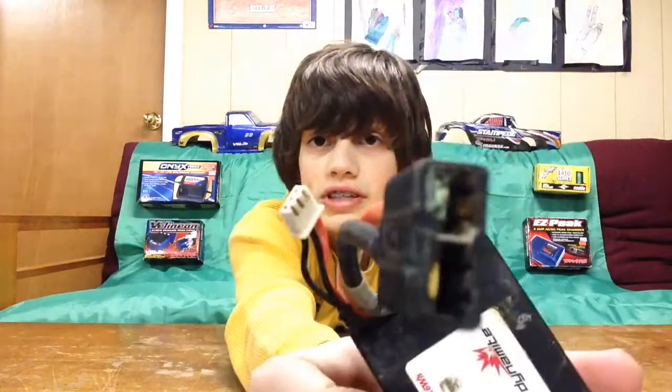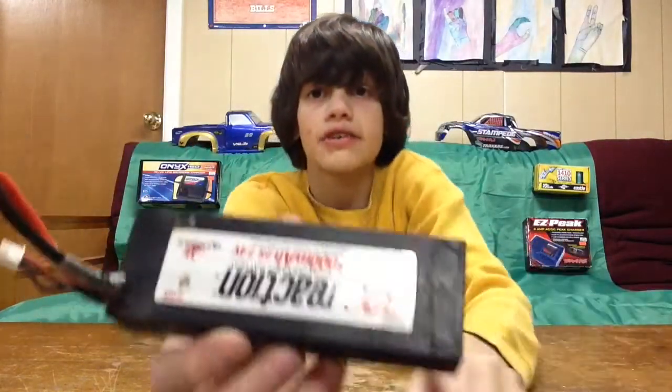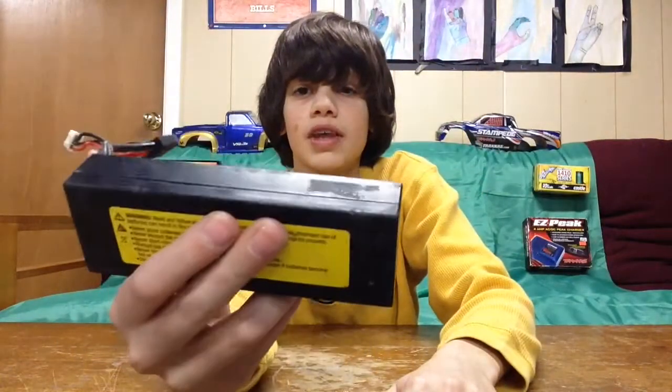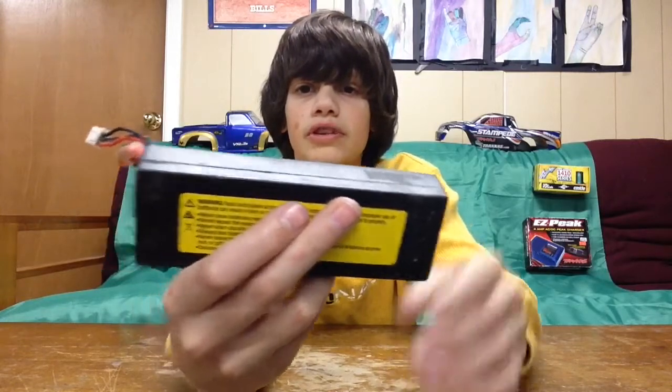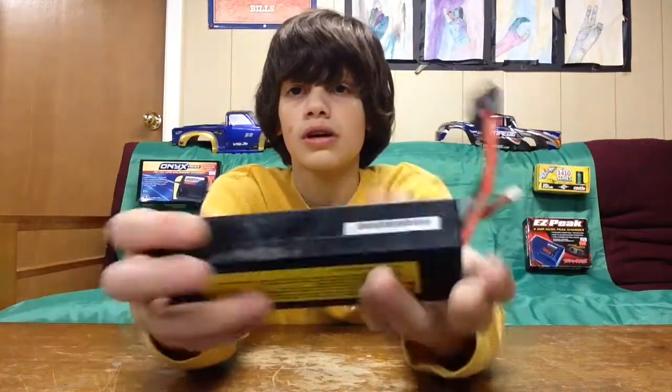Also, what went wrong — I don't know if you can see the corrosion — but yeah, this battery's toast. This was a Reaction 4000 milliamp 2S 7.4 volt LiPo. So this one's out the window and can be thrown away.